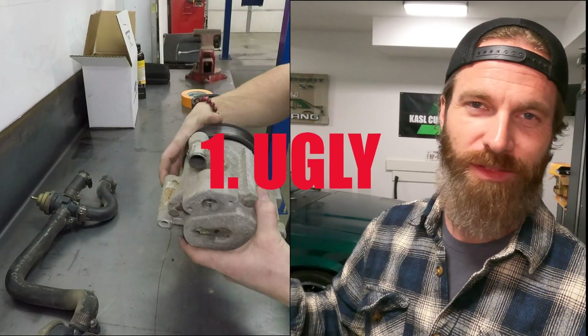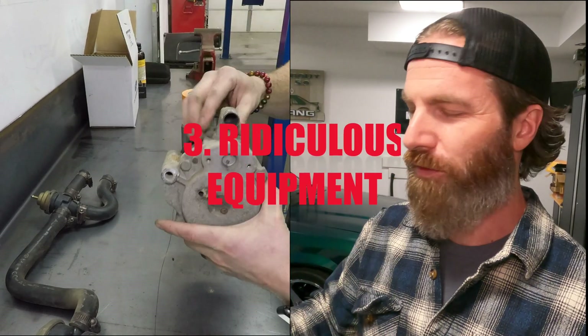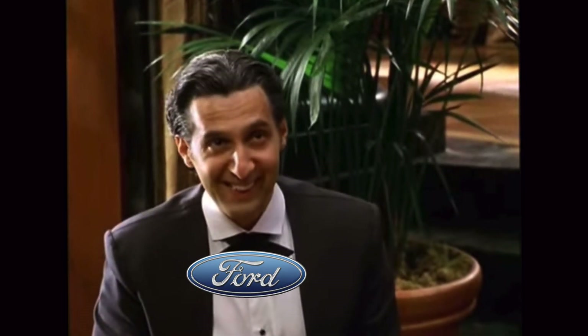For a few different reasons: one, I think they're ugly; two, they make noise; and three, the whole premise behind the smog pump system is completely ridiculous. This 5.0 HO produces a certain amount of emissions, and Ford decides they're going to put an air pump on it and pump fresh air into the back of the heads and/or downstream into the exhaust pipe in order to water down the emissions that come out the tailpipe.